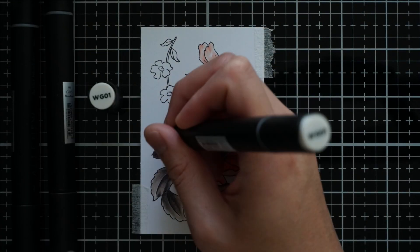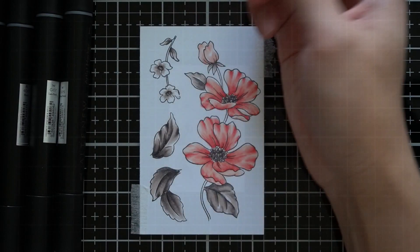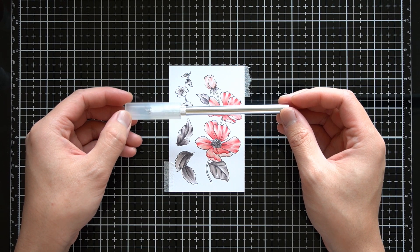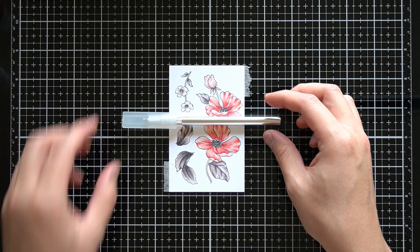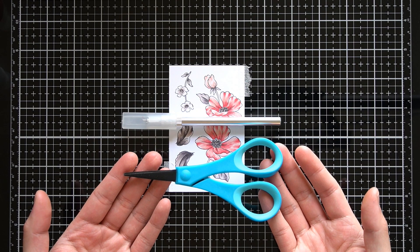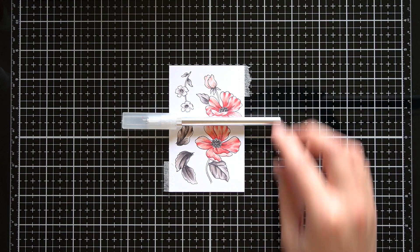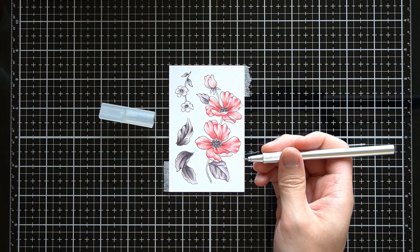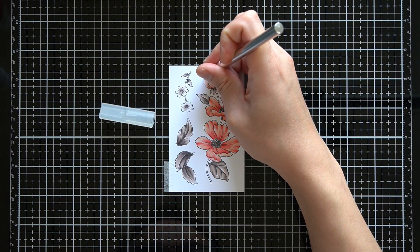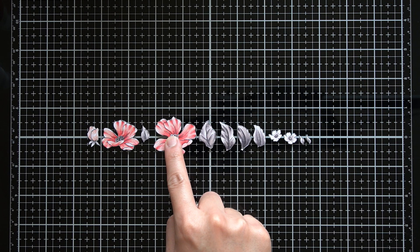I am not coloring the stems of the images as I know I will be rearranging this cluster. Altenew Poppy Garden has a coordinating die and mask stencil; however, for this project I am opting to fussy cut these images out. The advantage of fussy cutting is I can arrange these flowers however I want, and I feel like I have greater creative possibilities when doing it this way. I am using a swivel knife to cut out my images, but feel free to use scissors — whatever is easiest for your project. Once I have all these images cut out, I will set them aside and work on the second pairing to this card.